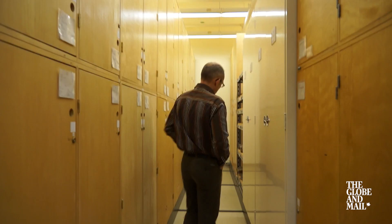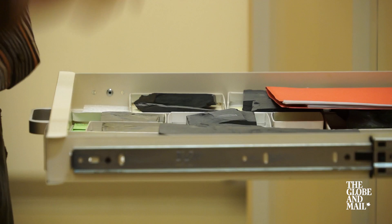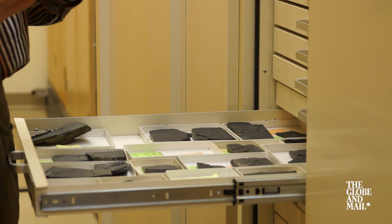We keep these specimens in special cabinets. They are metallic — obviously they don't burn, and also sealed, so they shouldn't be affected by any sprinklers, for example, in case of fire.